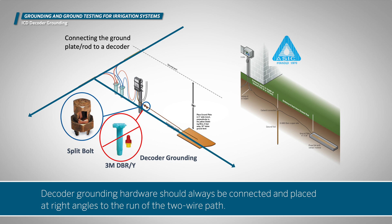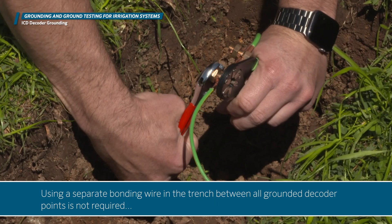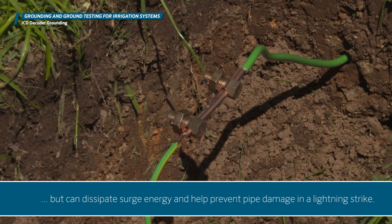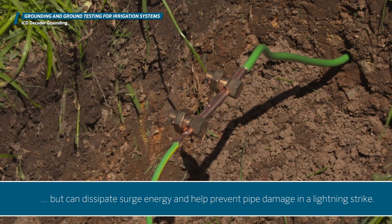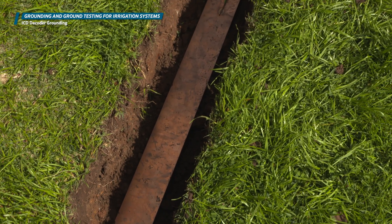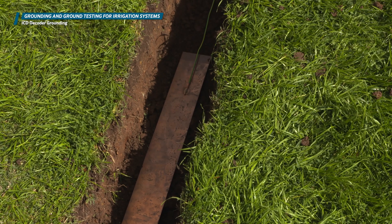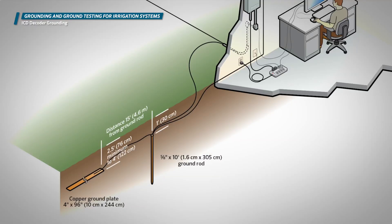Decoder grounding hardware should always be connected and placed at right angles to the run of the two-wire path. Using a separate bonding wire in the trench between all grounded decoder points is not required, but can dissipate surge energy and help prevent pipe damage in a lightning strike. To ground the decoder or dual surge module, install an 8 foot or 2.5 meter copper clad steel ground rod, or a suitable copper plate sufficient to achieve 10 ohms or less of resistance, perpendicular from the two-wire path.